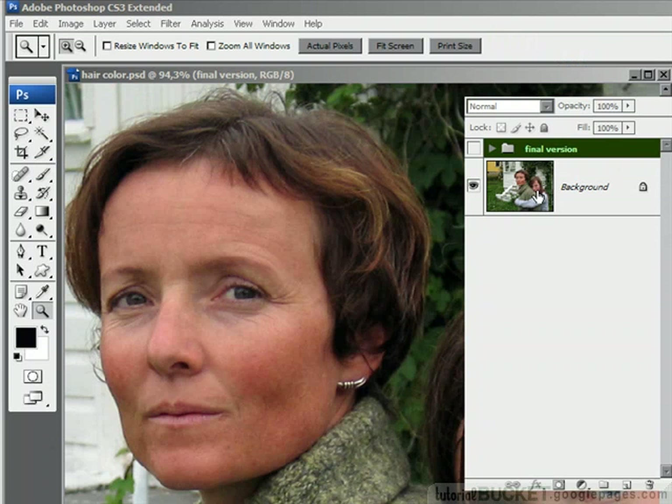Going from black or very dark hair to blonde or any really light tone is a good deal more complex than a standard hair colour change. We have to do a couple of very special techniques to get this all to work, one of which is a thing called selective colour, which is a pretty scary looking tool. But don't worry, we've got a very simple technique for making it work.